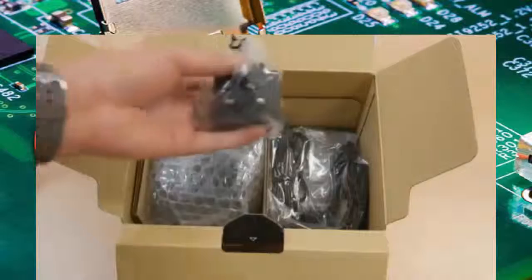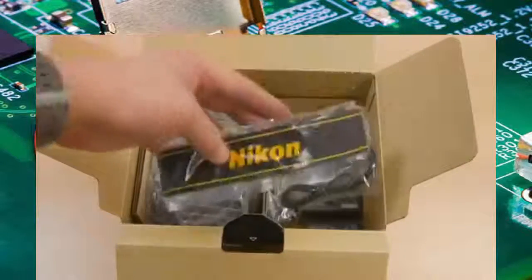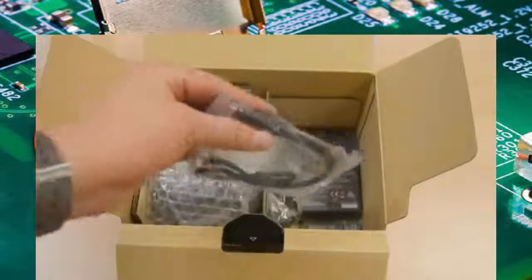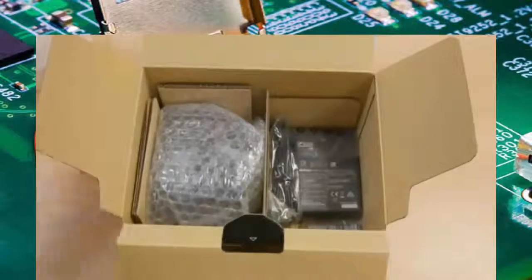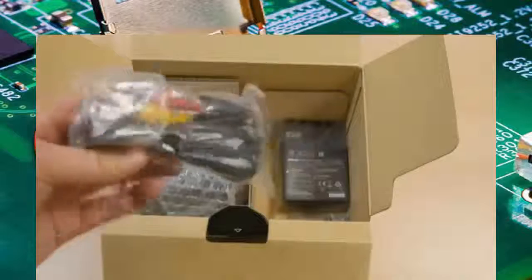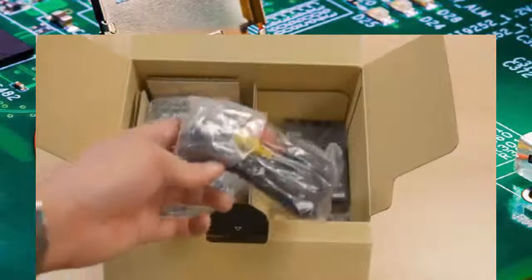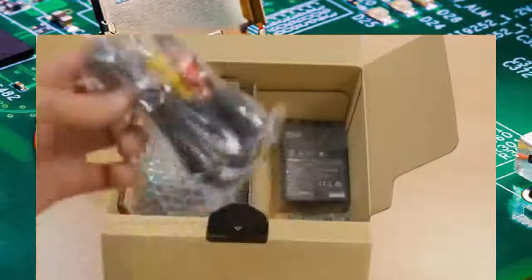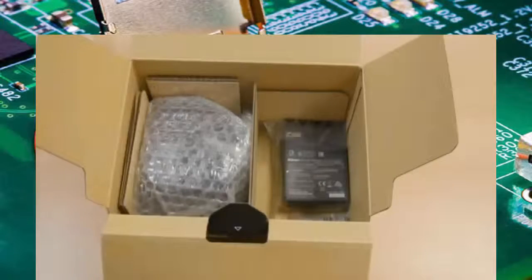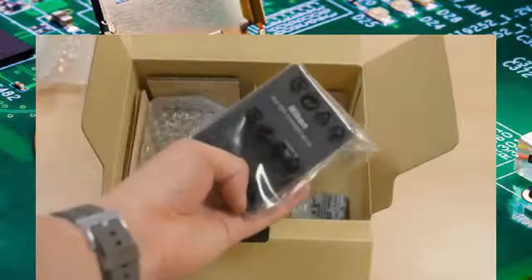It comes with the charger, the USB cable, and the generic Nikon strap. It also comes with the USB cable, which is quite good — the D3300 doesn't come with a USB cable, it comes with an AV cable. Right, Nikon, it's 2015 — it's time to put an HDMI cable in the box. We've all had them for the last five-plus years, so give us an HDMI cable if you're going to give us a cable.